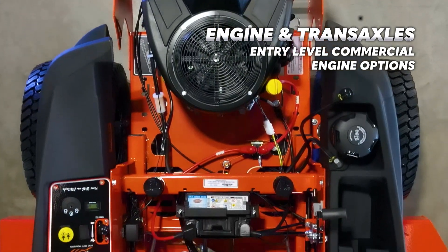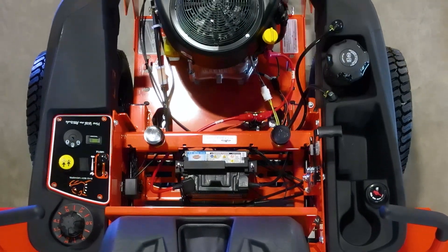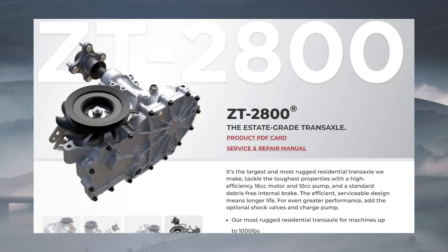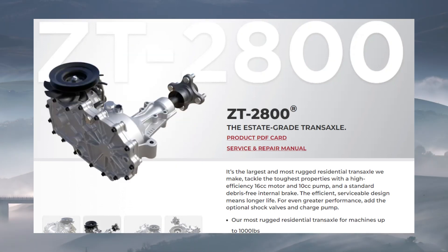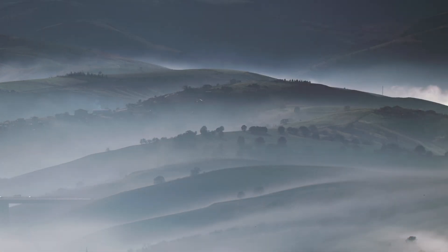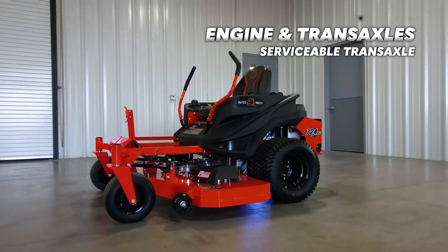That's because all of these engines are considered entry-level commercial-grade engines, have good air filtration systems, and cast-iron cylinder liners. The transaxles on the ZT Avenger are the ZT 2800s by Hydrogear — the largest and toughest transaxle that Hydrogear makes in the residential line, with a 10cc pump and 16cc wheel motor. The transaxles are also serviceable, so these should last you a long time.